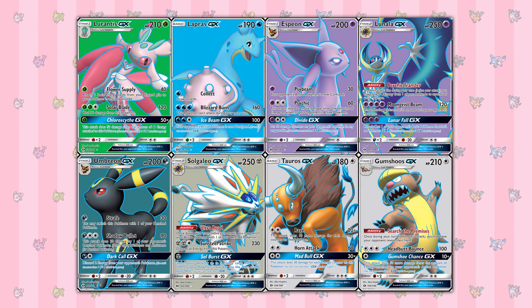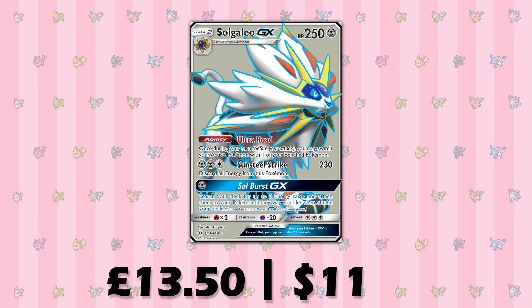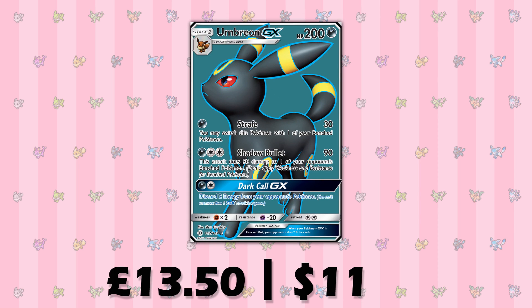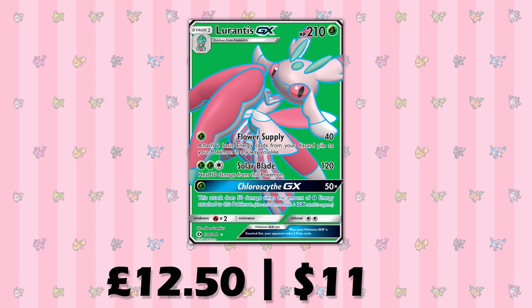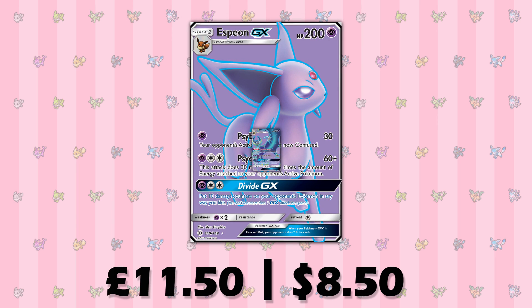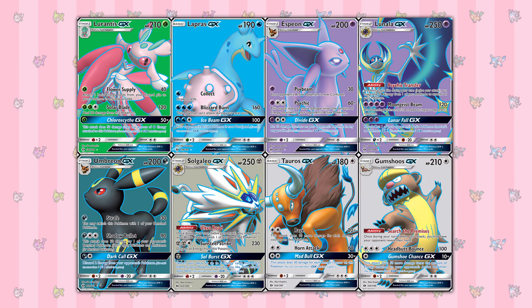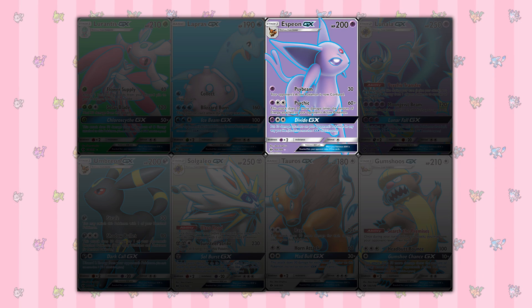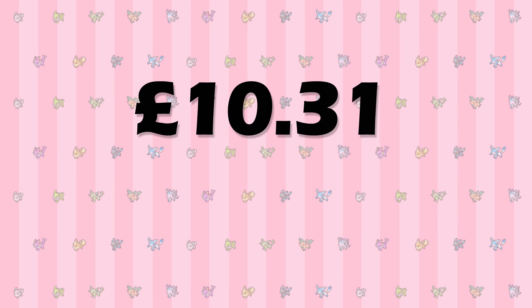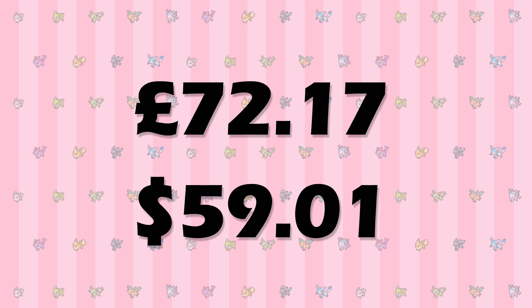Now we'll go on to GX Full Arts. There are fewer of these, with 8. It comes as no surprise that Gumshoos is the least valuable at £6 and $4.50. The most valuable is Solgaleo at £13.50 and $11, closely followed by Umbreon at £12.50 and $11.00. As for the rest: Lurantis at £10.50 and $10; Lapras at £8.00 and $6; Espeon at £11.50 and $8.50; Lunala at £11.00 and $8.50; and Tauros at £9.50 and $8.00. You more than likely won't get more than one full art Pokemon GX from your booster box, so that leaves 7 missing. My overall average for GX Full Arts would be £10.31 or $8.43. Multiply that by 7 and it means that on average it should take £72.17 or $59.01 to complete the full art GX section after buying a booster box.